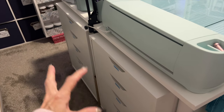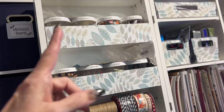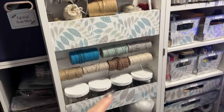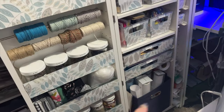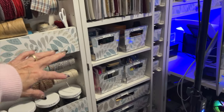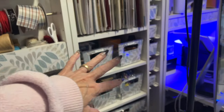I'll kind of go through the cabinet — these are embellishments, and I've gone through and labeled them all. Miscellaneous yarn, bead yarn, that type of thing. Some more embellishments. My vinyl is in here and starting to stack up in this area. Then I've got special inks, die cuts, that type of thing.